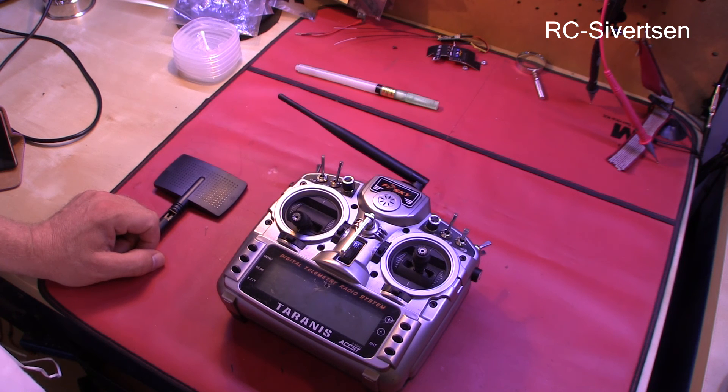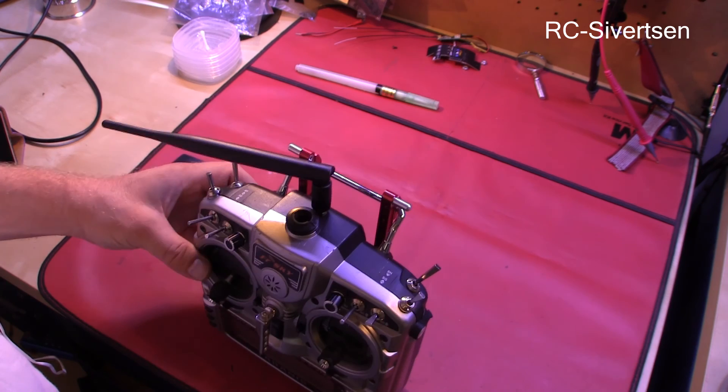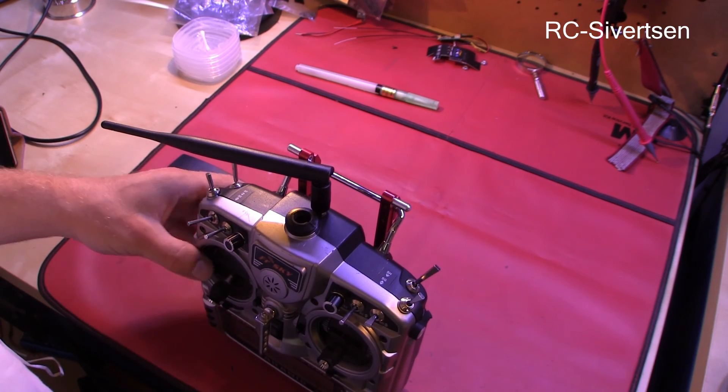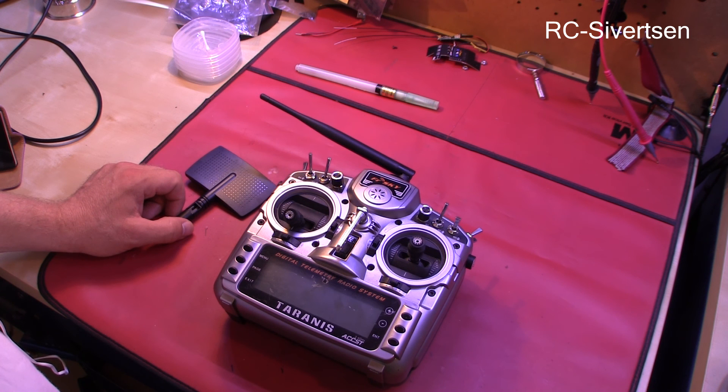I'll find something to plug the hole so I don't get a heap of dust and stuff into the radio. But I think this concludes the video. It's going to be exciting to see how it works from now on. Of course, I will have to mount the antenna before I turn the radio on, but I hope I'll manage to do so. Anyway, thanks for watching.